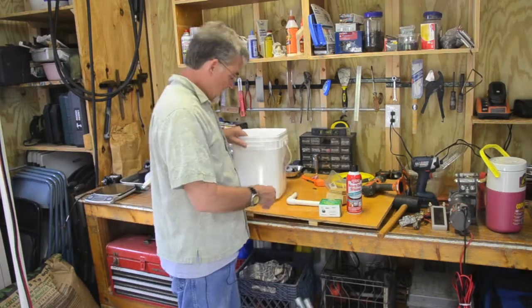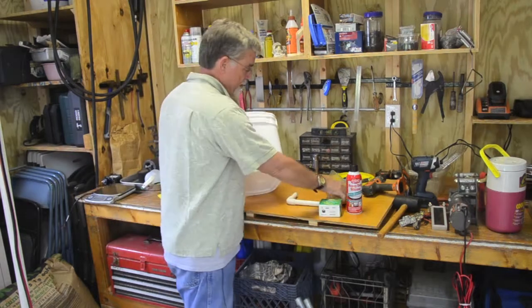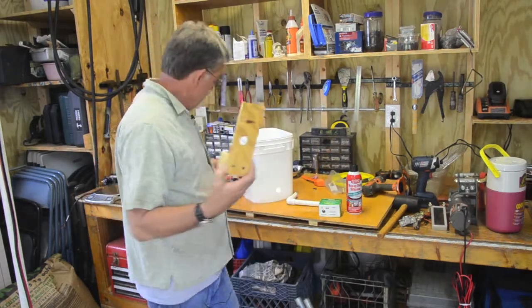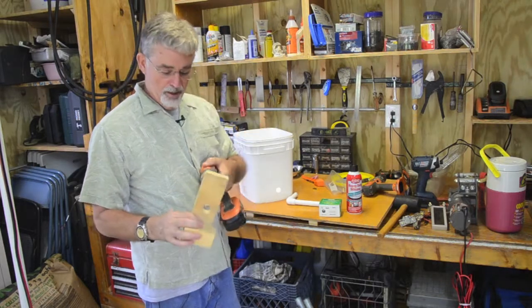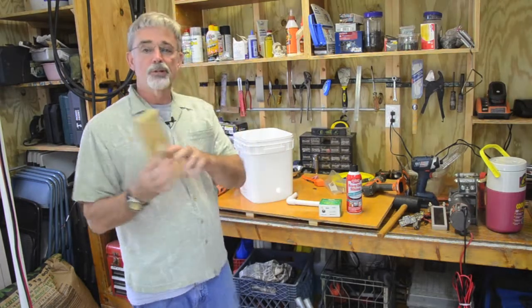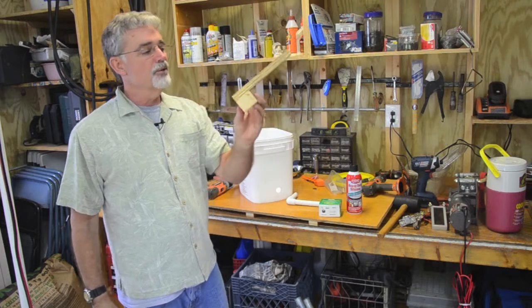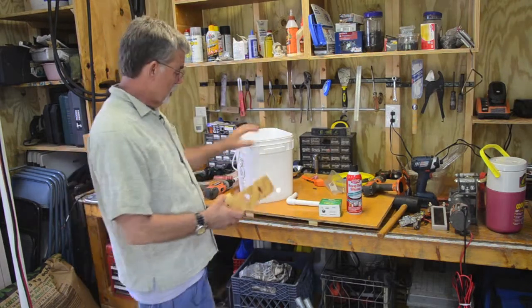What I do is drill a hole in it. I've already got a hole in this one, but what I did was make up a jig using my one-inch diameter hole saw and made a jig that would cut a hole two inches up from the bottom of the bucket. That just allows you to keep uniformity in your Dutch buckets.